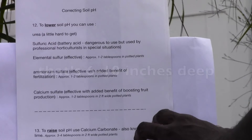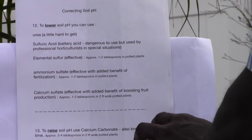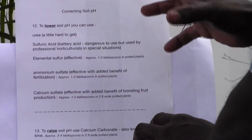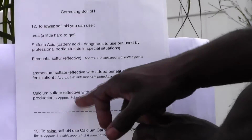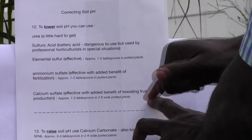Calcium sulfate is another product used effectively, with the added benefit of boosting food production — the calcium helps food production and the sulfate lowers the pH. Approximately one to two tablespoons in a two-foot-wide pot would be suitable.